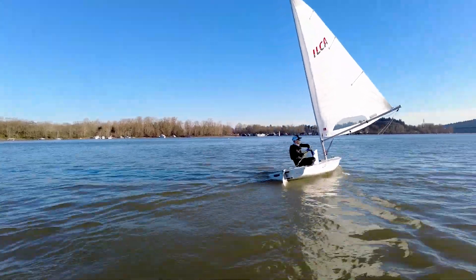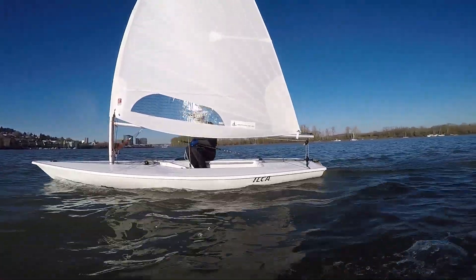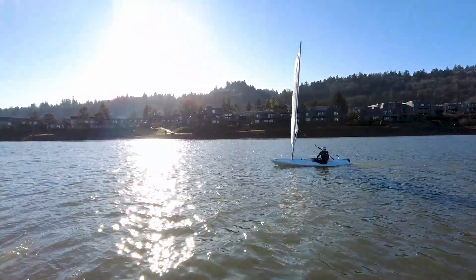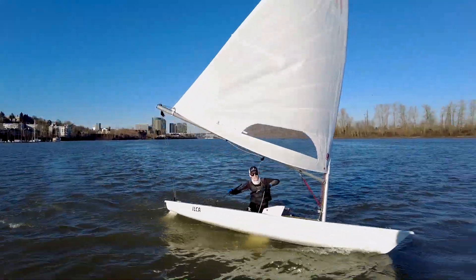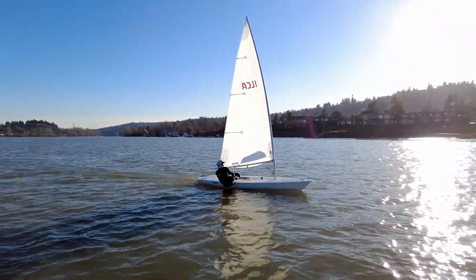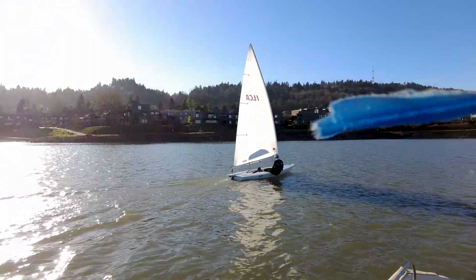Ovington is super well known for making a really good boat. They produce Olympic-level skiffs and very tightly raced one-designs. Their production quality is second to none. This hull I'm sailing today looks immaculate — it's a nice pure white gel coat, no real tint to it. Everything on this boat, every last detail, just looks really, really well produced.